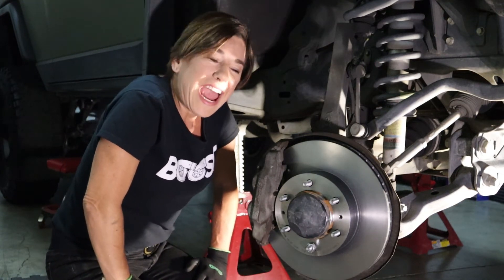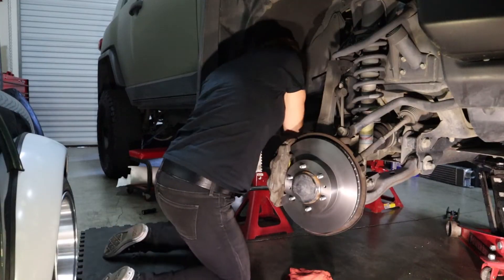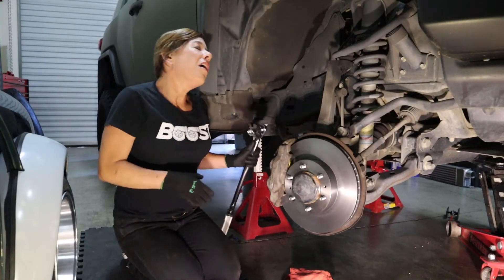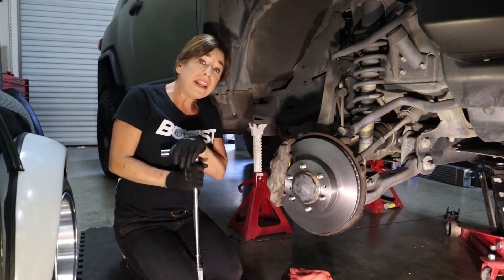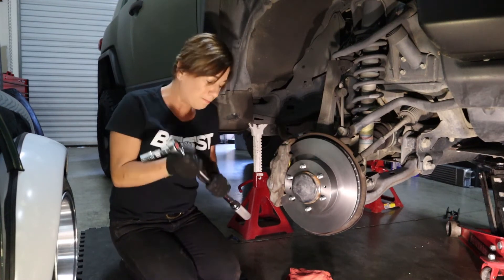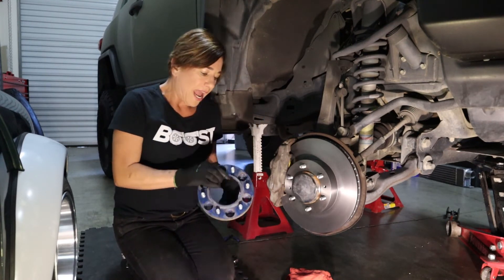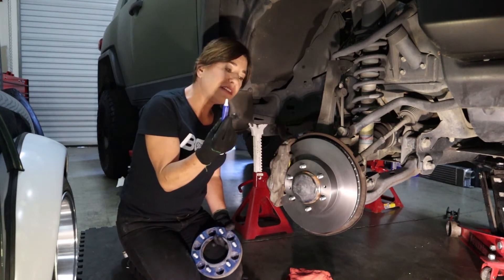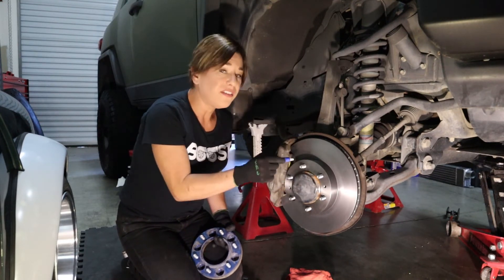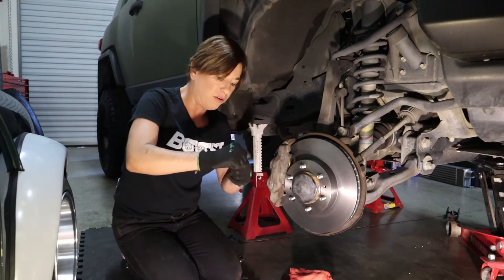We're going to change camera angles. I've tightened both bolts back there to spec, and now I'm going to go ahead and install my wheel spacer. This is actually aftermarket — not all trucks have them. As per manufacturer specifications, I'm going to put a little bit of Loctite on every single one of the studs. It comes out fast, so be careful.